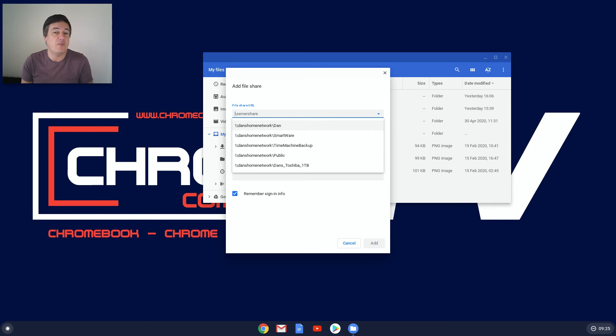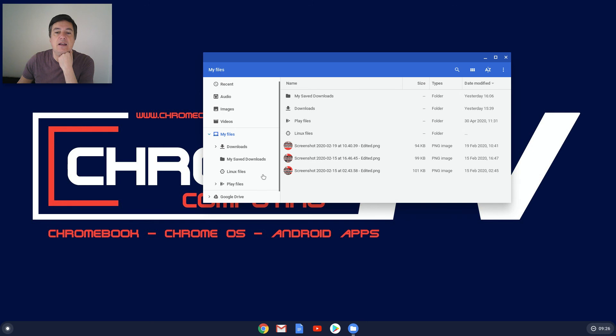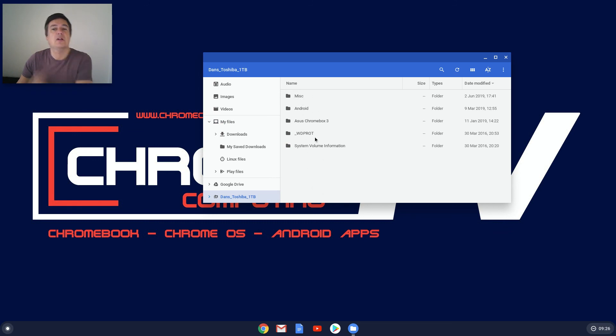There are different shares — maybe organized by user or by backup type, it all depends. Here you can see I've got 'Dan' and at the bottom I've got 'Dan's Toshiba One Terabyte,' which is an extra hard drive attached to my network storage device that handles backups. I also have a backup to a network drive — you'd need to look into how to set that up. All you do is click on one of these shares, press 'Add,' enter your username and password if required, then press 'Add.'